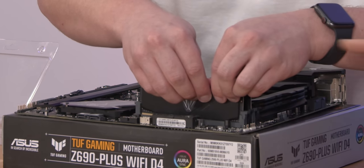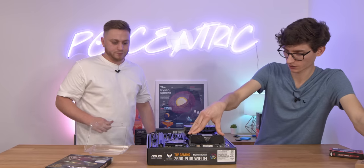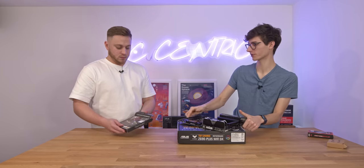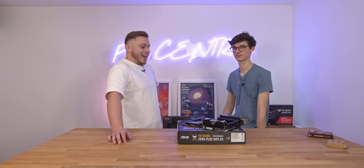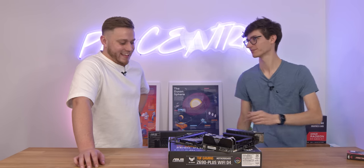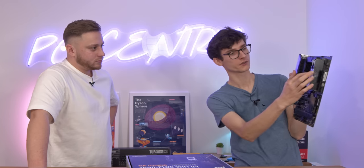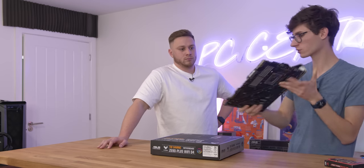You just push it in and when that clip closes up you know it's in properly. You've done a good job there. So we've got our CPU installed and our RAM. If you wanted to upgrade to 32 gigabytes of RAM - essentially double what you've got - you just populate those other two slots, giving you some flexibility in the future. But now it's time to install our SSD.